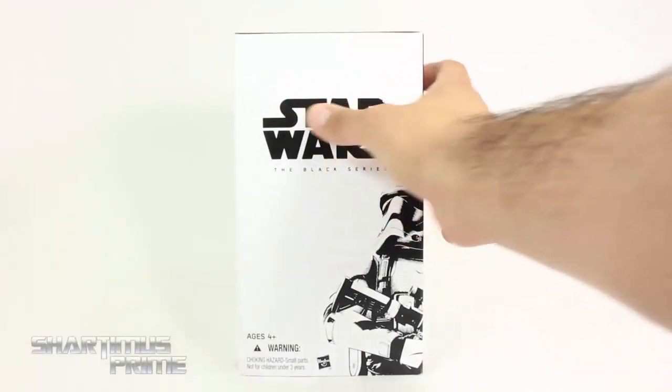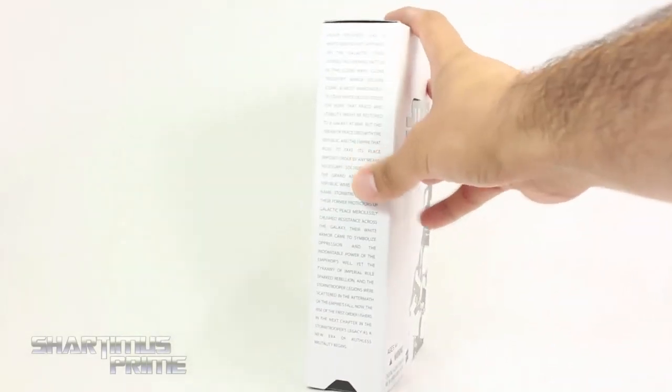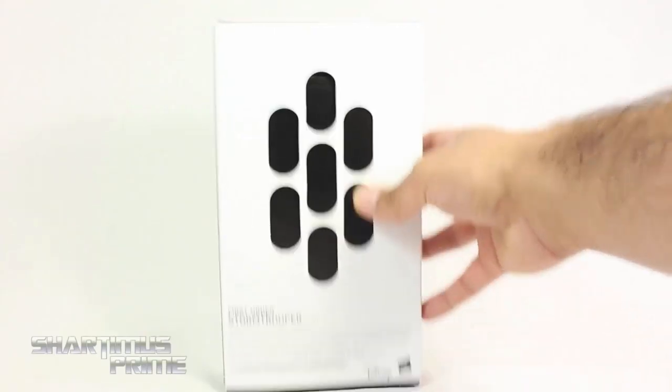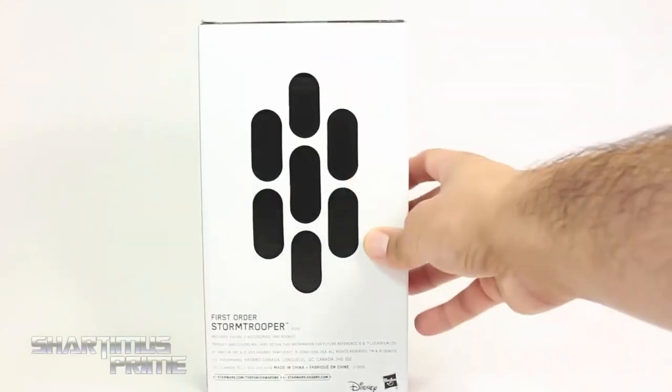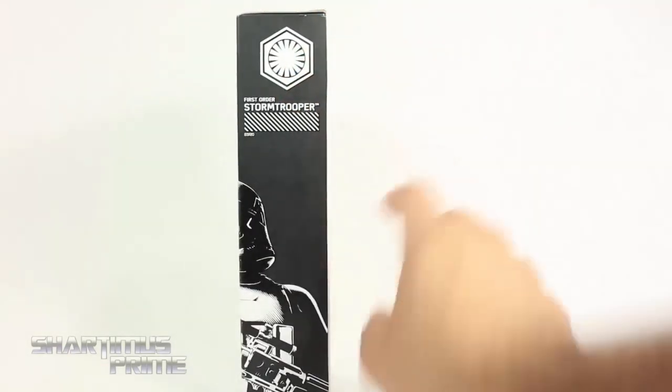This is very cool - we get this embossed Star Wars writing right here, and then you get this read-up on the stormtrooper, or the first order stormtrooper if you want to read that. On the back you get these holes in the back of this slip cover, and it says 'First Order Stormtrooper,' Disney, and the contents inside.